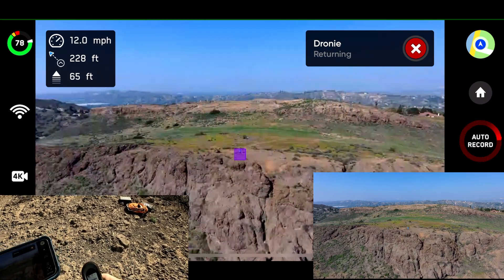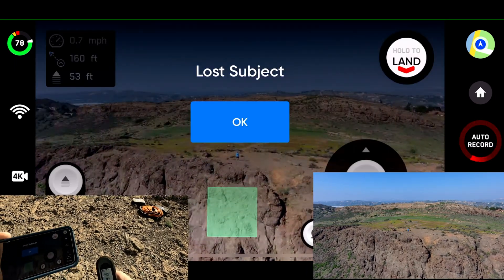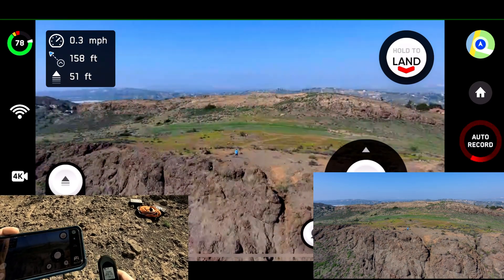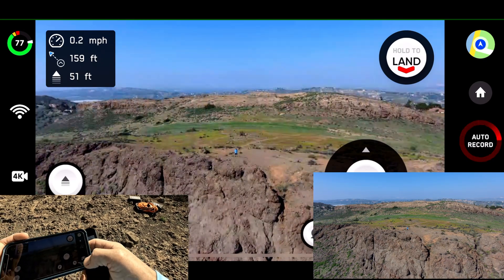Okay, no disconnect. No weak signal. Lost subject. Oh wow, it stopped the droney. Interesting.